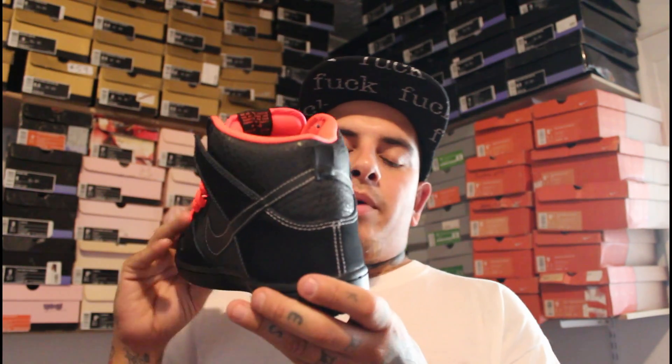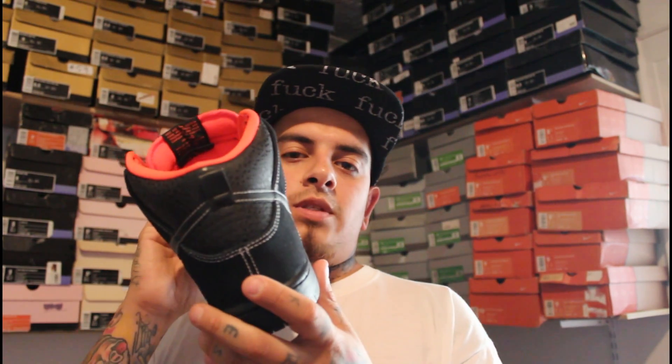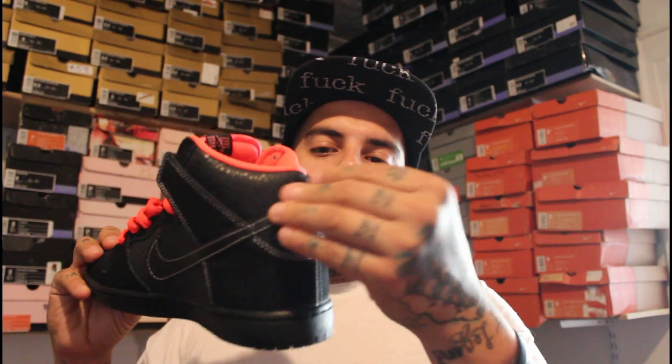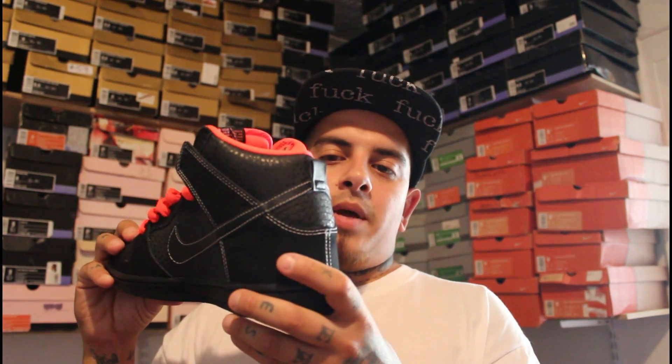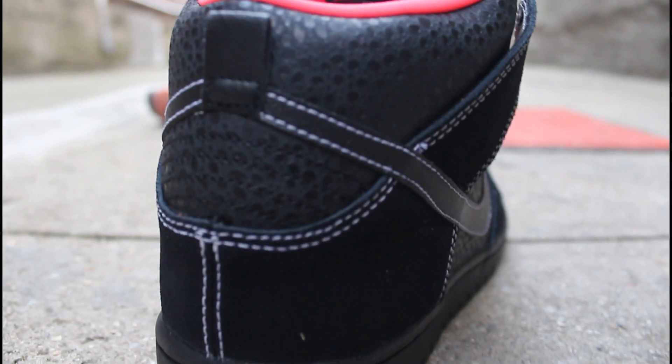As you work your way to the back panel on the shoe, the bottom portion as well as the flaps hold that black suede once again, and it has that white contrast stitching on it. Safari print right there on the upper portion of the back panel — definitely looks good, black on black with that safari print.